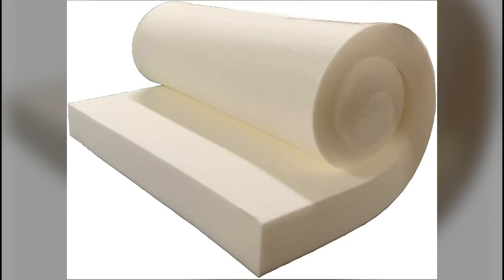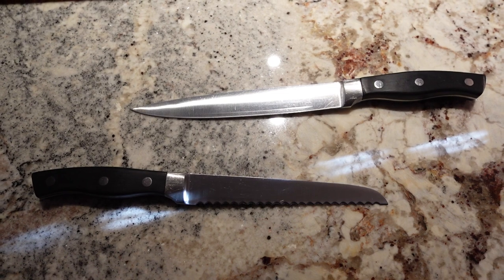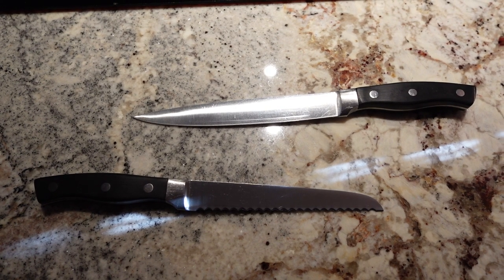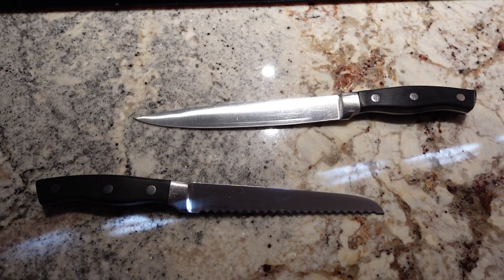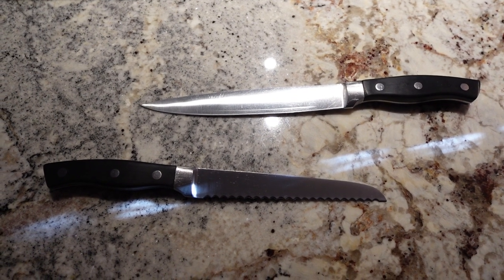Next you're going to need some foam. A piece that is 24 by 24 by 5 inches should be enough. You can buy the foam from your local fabric store or order it online. I used a bread knife to cut and shape the foam — an insulation knife works pretty well too. I've added a link in the description to a tutorial on cutting foam with a bread knife. The main thing is patience and cutting with small strokes to get the desired shape.